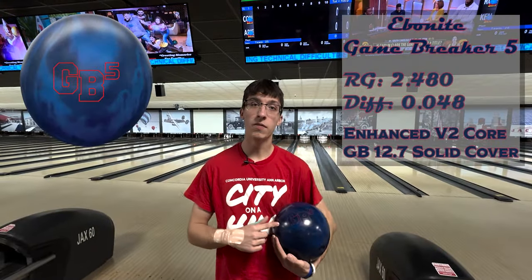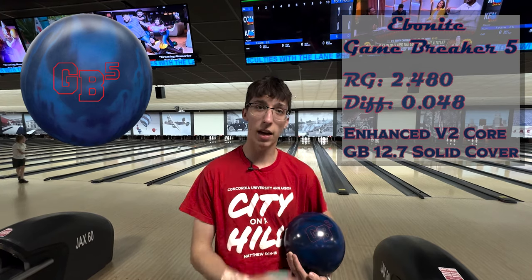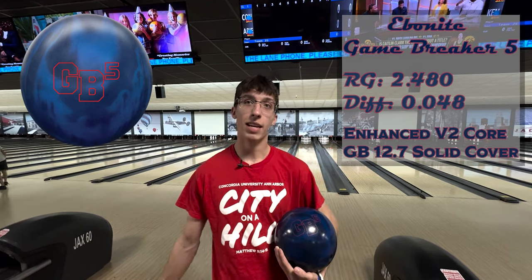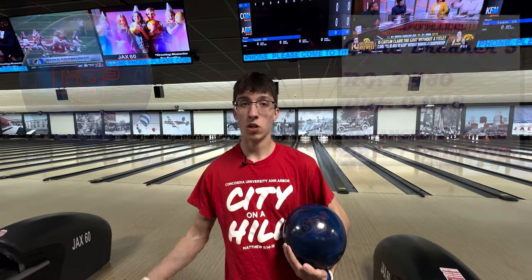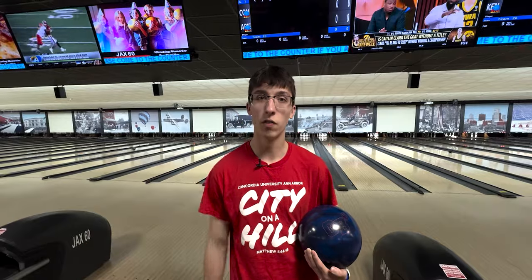What's up KC Bowling, my name is Connor Rogas, a teammate of Connor Lackey, and today I'll be doing the ball review on the GB5 Solid. The GB5 has the enhanced V2 core with the GB 12.7 solid cover stock, an RG of 2.48 and a diff of 0.048. We're gonna get into the take ten — ten different shots with this ball on the 44-foot pattern.